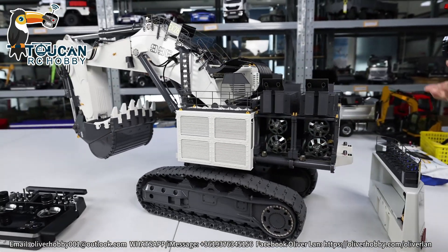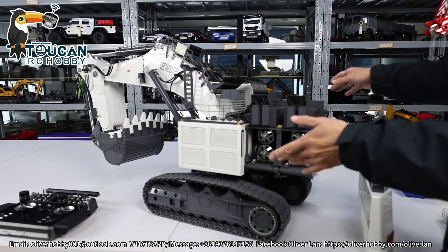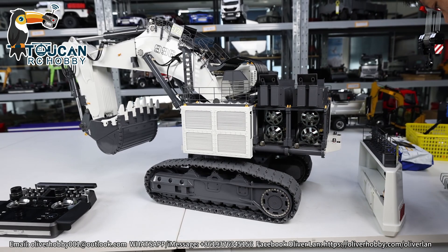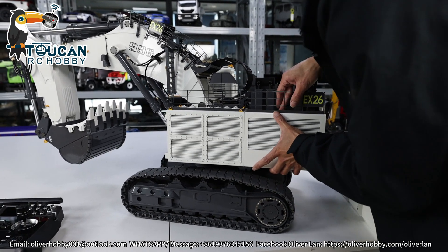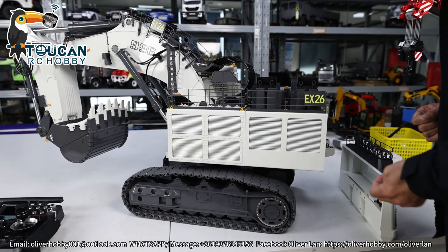After that, you can also remove the side cover, front cover — remove all the covers. Then put in the battery and start to drive it out. It's easier that way, because this one at 135 kg is very heavy, even for three-man lifting. So driving it out is the best way.